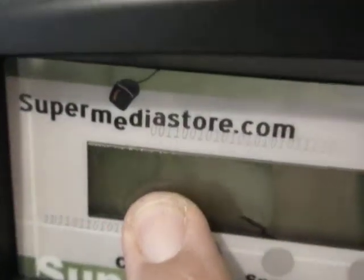This is called the duplicator. It's manufactured by a company called the Super Media Store.